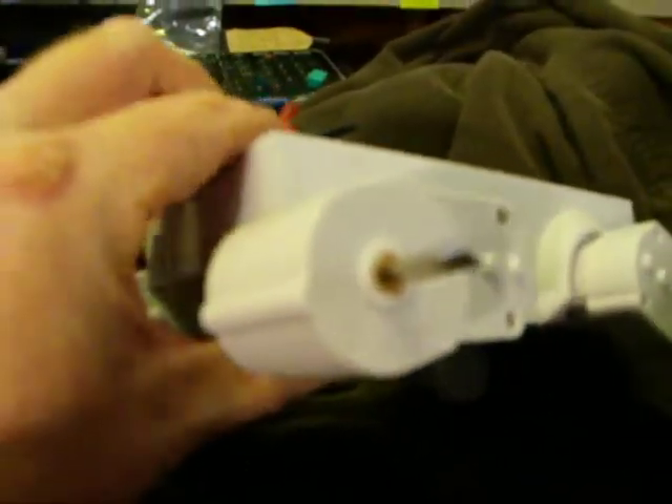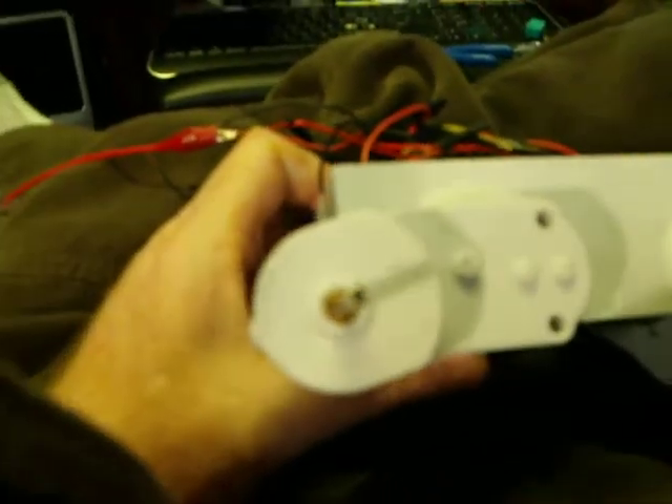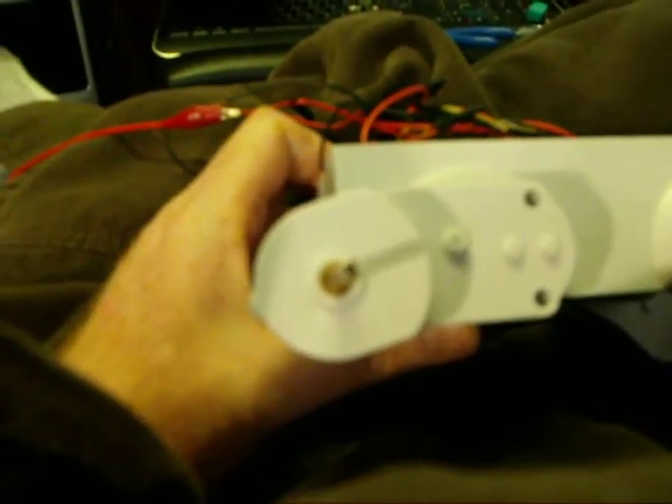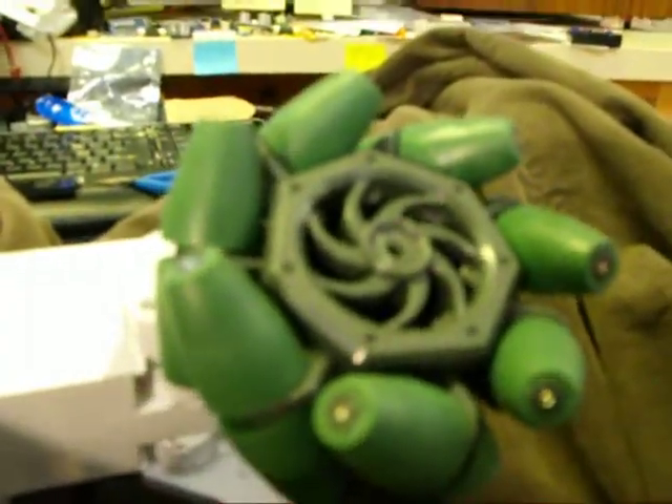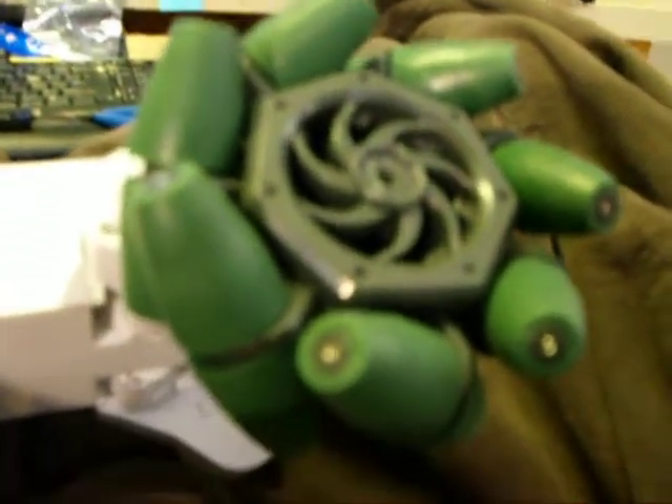The normal Rover 5 axle looks like this — it has a kind of a D shape to it. Well, some success. There's a mechanical wheel on a Rover 5 chassis.